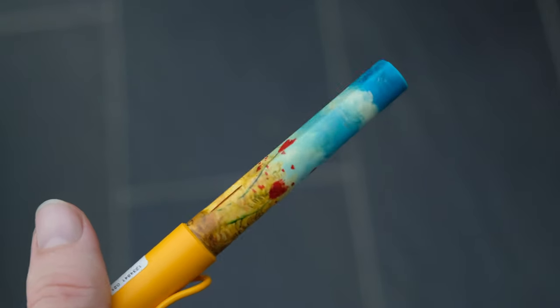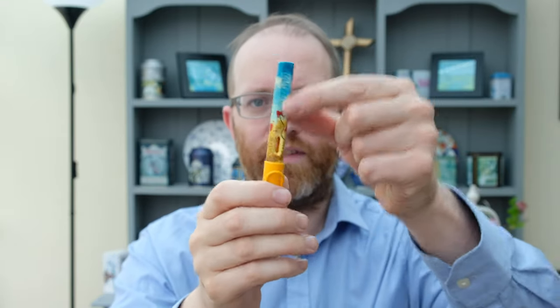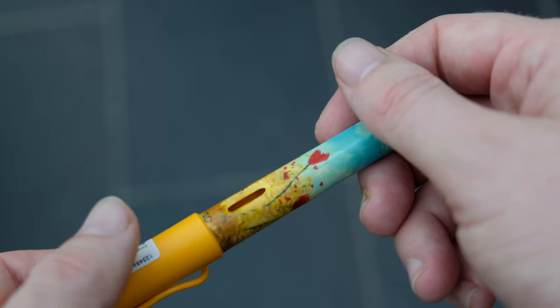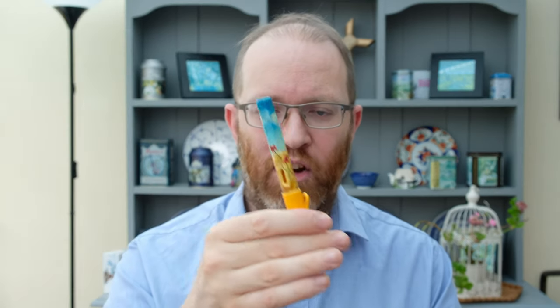Starting with this first pen, which is a scene inspired by our village — some wheat fields with poppies and a setting sun. This is my first completely painted barrel; the previous pens were just patterning, though I did do one based on koi fish. Using white primer as the basis has given me a lot more flexibility and a much better finish, and I'm really happy with how this one turned out.